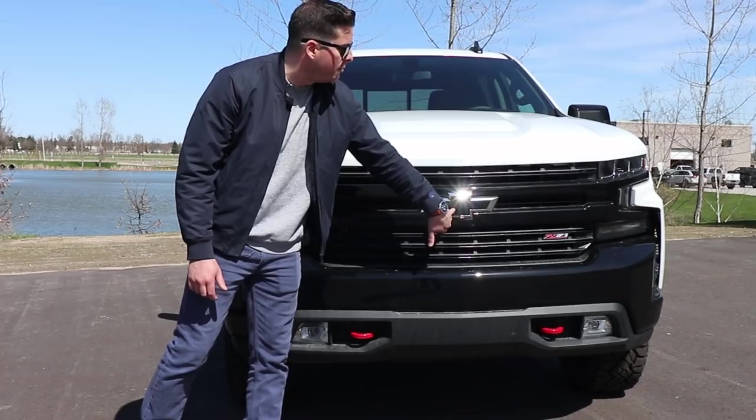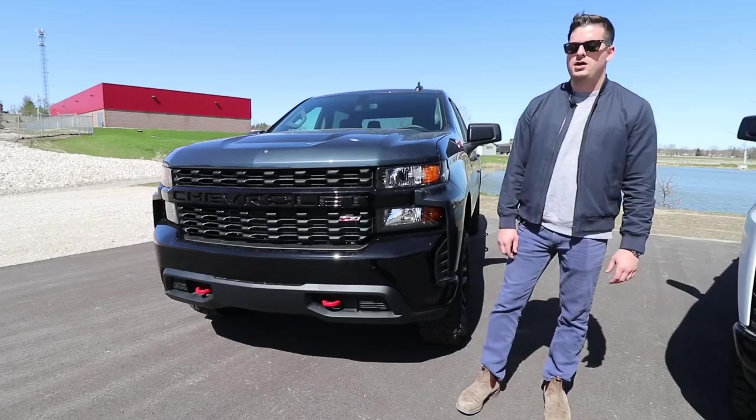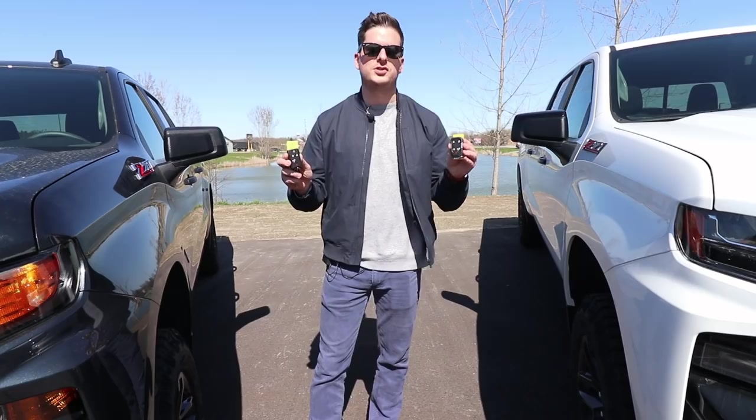Taking a look at the LT Trail Boss grille, you can see this one does have the Chevy emblem on the front of the truck. It's a little bit more intricate of a design, and then you do have that Z71 badge as well. The Custom Trail Boss features halogen headlights. Coming over to the LT Trail Boss, we've got LED headlights and then we also have the fog lamps on the bottom.